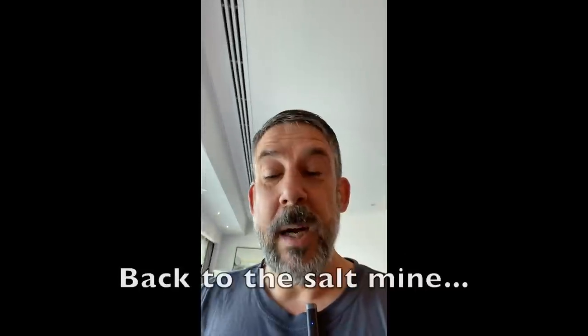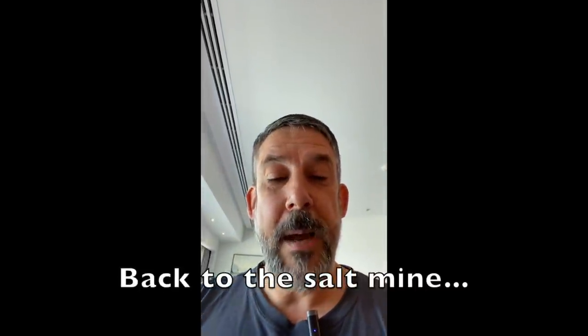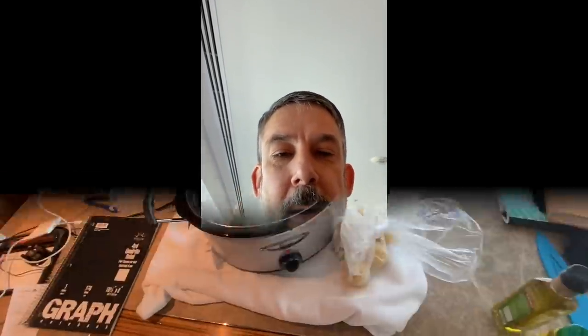So I'm going to turn the camera around, throw everything in the crock pot, turn it on, and I've got to go to work today. I'll have it on low for about eight hours and when I get back from work it should be done.